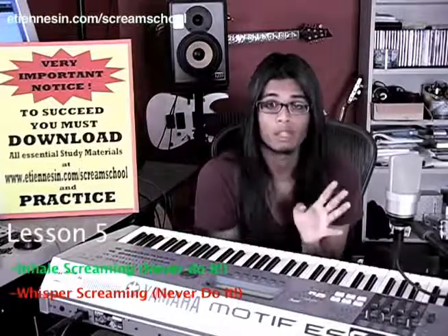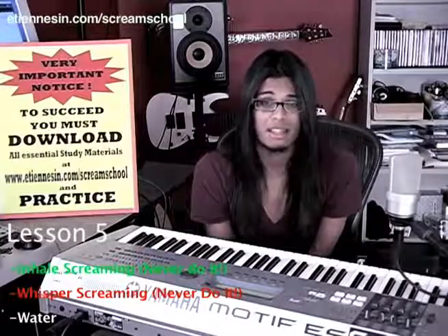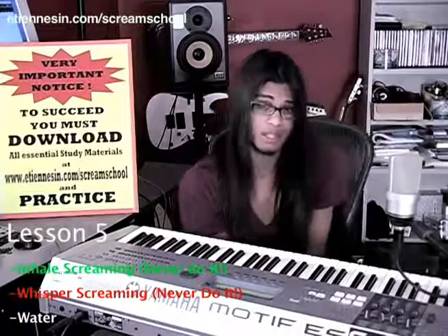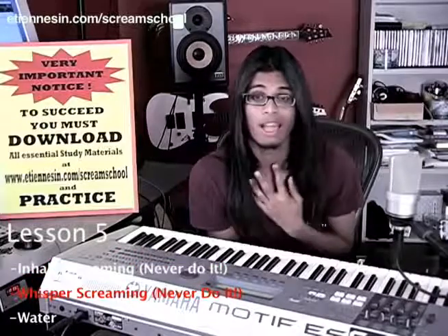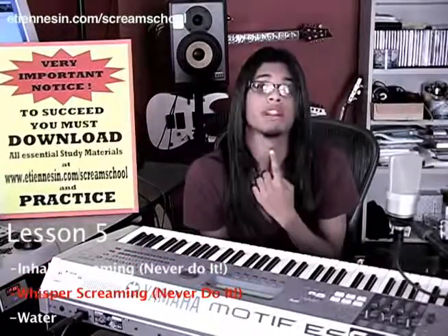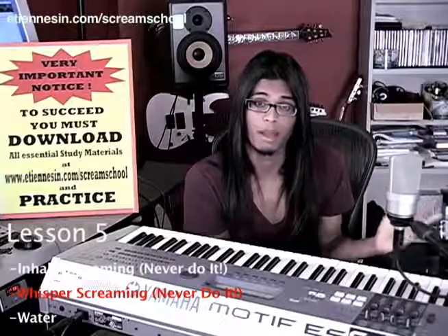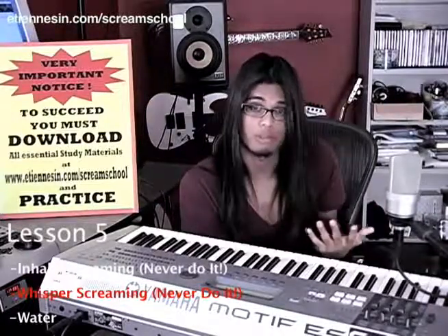The next thing I'd like to talk about really quickly is water. For those of you who go to record or practice every day, or even those of you who play shows, you know how important drinking water is. It keeps you hydrated, it keeps your larynx and vocal cords hydrated. Speaking of the larynx, for those of you who don't know what the larynx is, it's your vocal box right here. Your Adam's apple is the cartilage around the vocal box. Inside of there, there are only two things I want you to worry about: the vocal cords and the false vocal cords, also known as the vestibular folds.